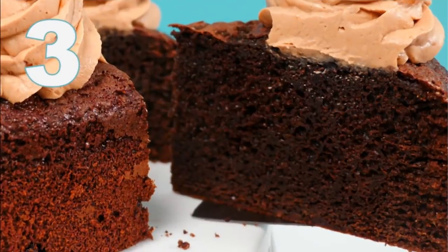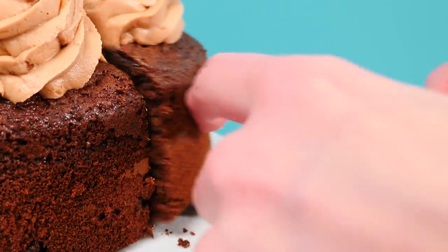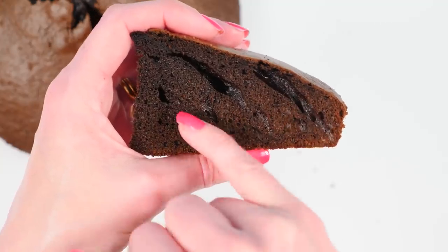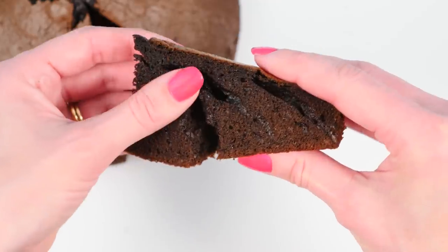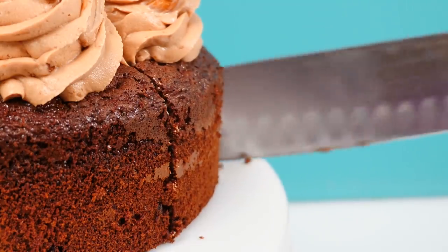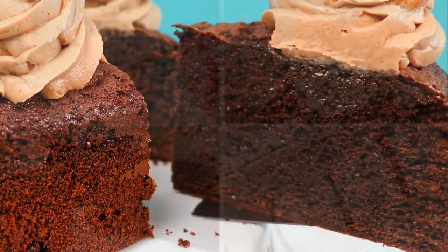Number three: the Oreo cake. Well, what you're looking at here is in fact a packet cake mix. The Oreo cake, if you can call it that, looks like a volcano. It has weird holes through it and a really unusual texture that could best be described as rubbery. Could you eat it? Yes. Does it taste good? No. So that one was definitely faked up in the video.